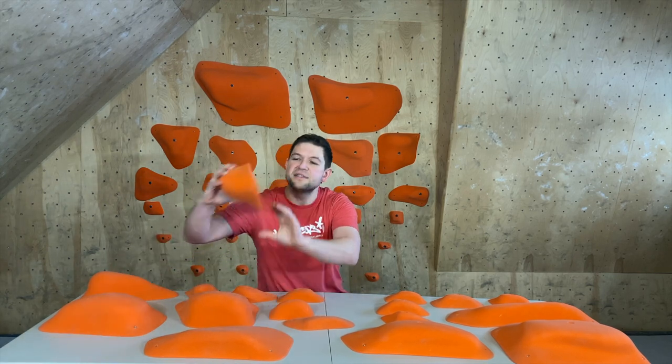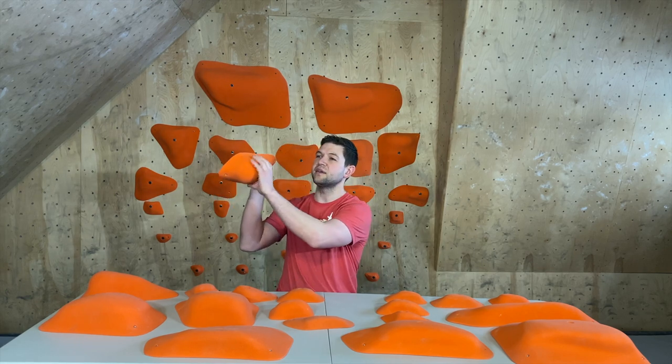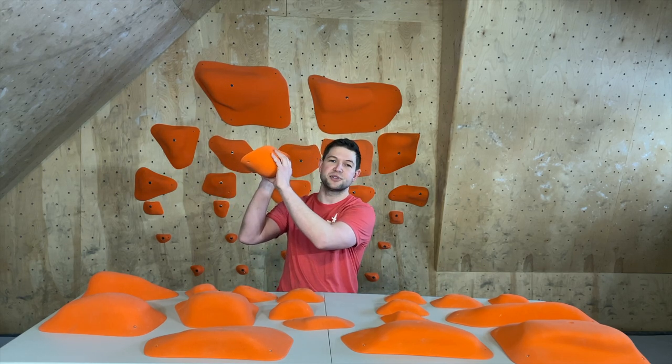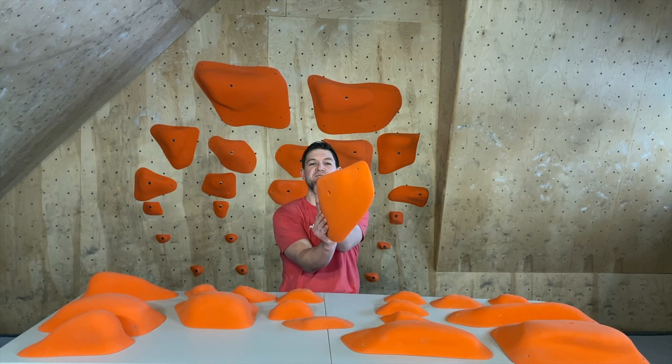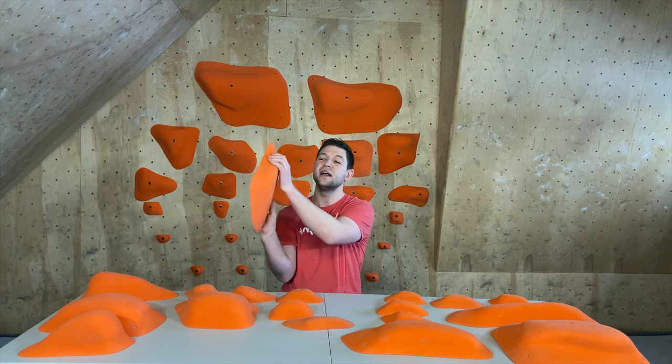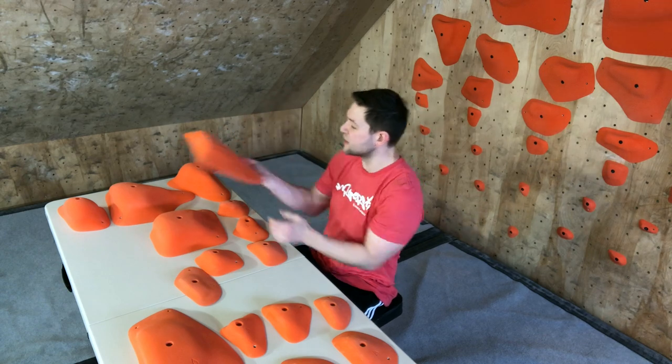Nice rounded tops, nice little curvature — it looks great. This is going to be a little bit more high profile, protruding from the wall. The ones behind me that we're going to be giving away are basically set number one — those are a little bit lower profile, more similar to this one here. Big shape, XL — really nice.